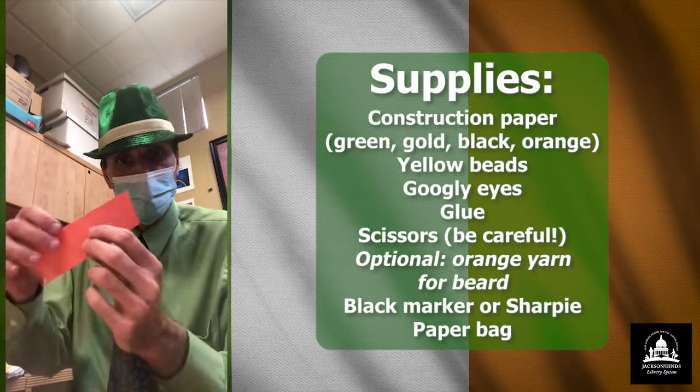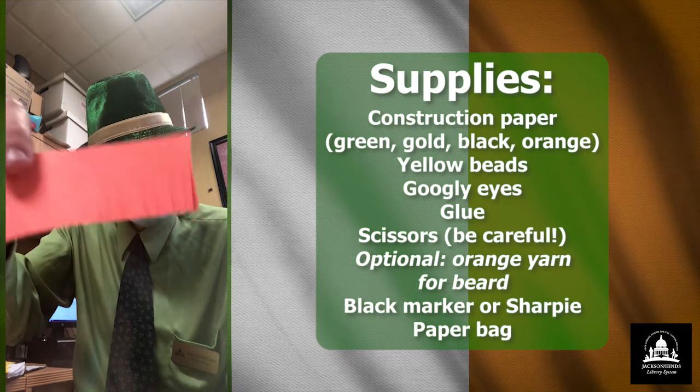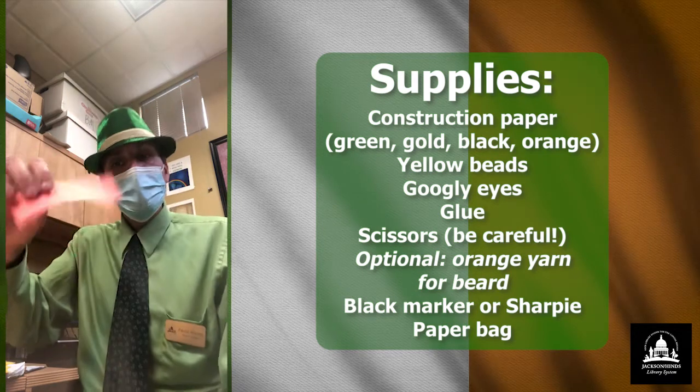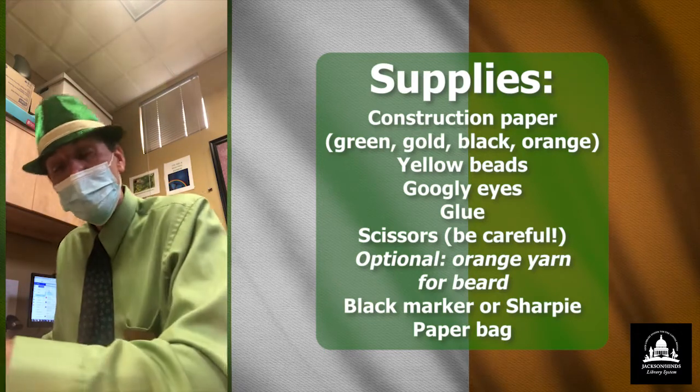I'm going to use orange construction paper that looks kind of like this — it looks sort of similar to a comb somewhat. This is going to be his beard. So let's get started.